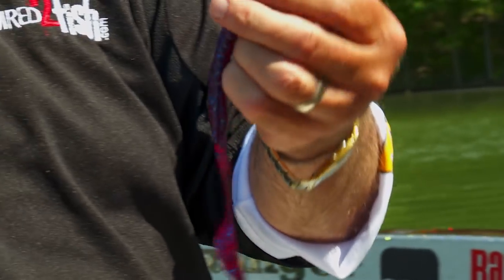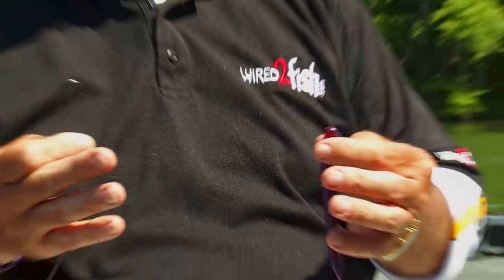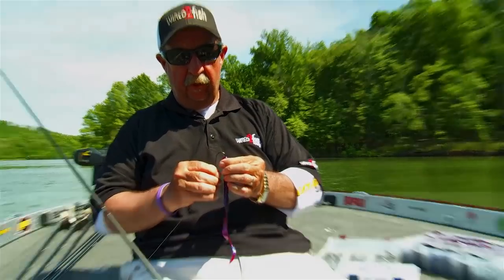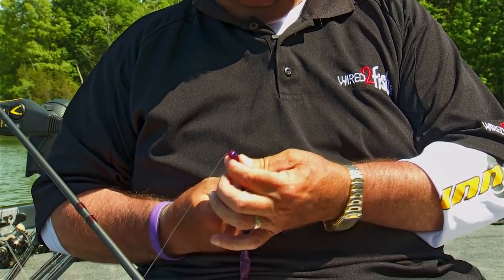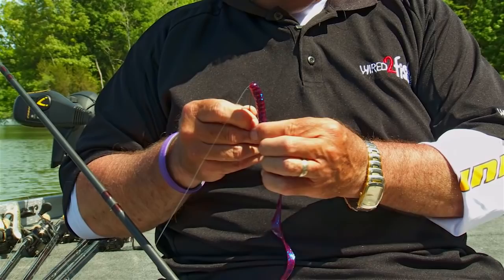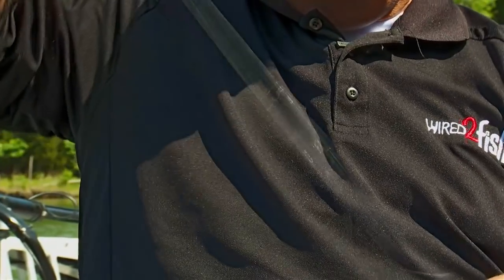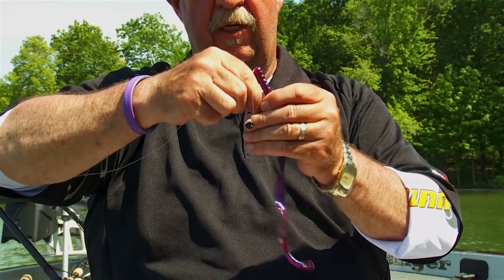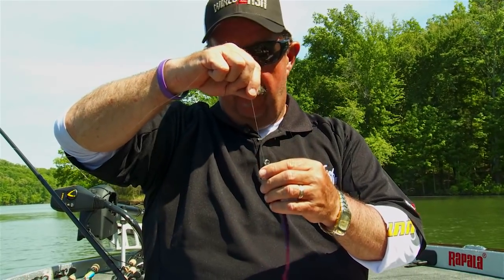A lot of good colors — I like plum, blueberry's good, june bug can be good at times. Let the fish tell you what they want. I always rig it on the flat side. Rig it down to the bend, put it in the center of the hook, rig it down to the bend, punch it out, push it all the way down to the offset. Make sure it's nice and straight, then punch it back into the worm. You want it as straight as you possibly can get it so it hangs naturally with the weight on.